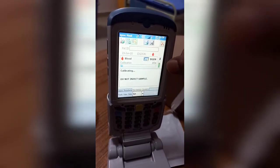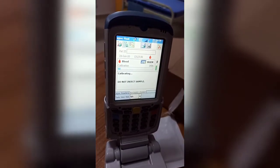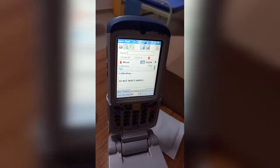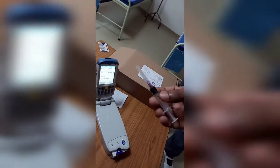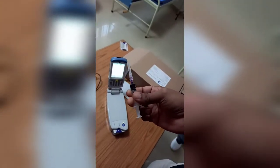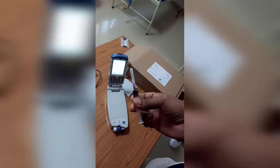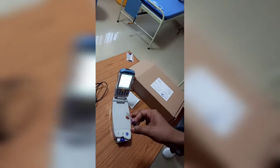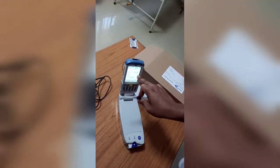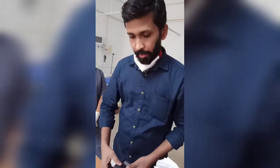The calibration takes almost 180 seconds. Meanwhile, we will take the ABG sample, which is collected in a heparinized 2 ml syringe. We need almost 0.23 ml of blood. I have about 0.5 ml of heparinized blood here. There are around 140 seconds remaining.